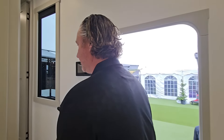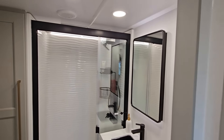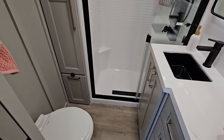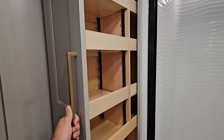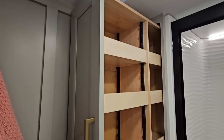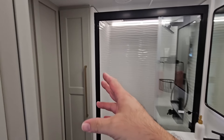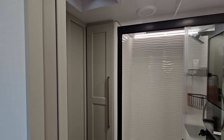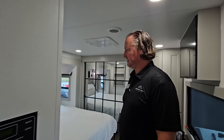Up front is the standard Model G bathroom — a nice big shower, pull-out linen closet, pull-out trash can, and actual drawers for storage in the bathroom, which is a huge deal and not inexpensive. For people who look up the pricing and wonder why a Brinkley costs more than others — you have to look at where they're spending the money. If this were just a typical cabinet door with shelves, it'd be hundreds of dollars less to produce. Every little thing adds up, but it makes a better product for the end user.